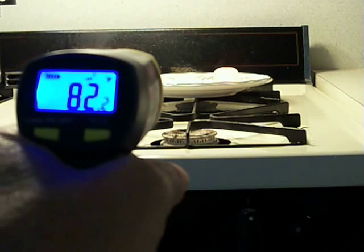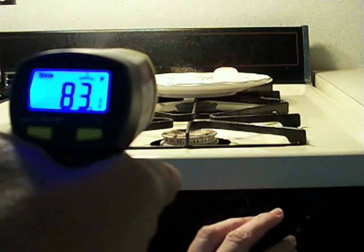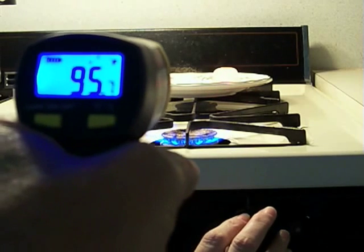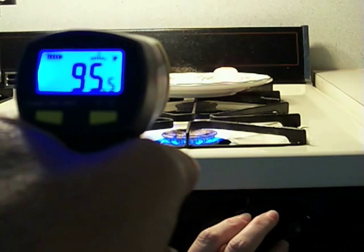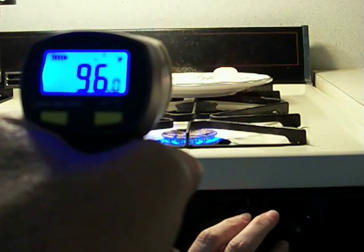Now we want to turn the fire back on — it was at 82. We'll pull it back up. Turn the fire back on, and as you can see the temperature goes back up to 99, 95, 96 degrees.